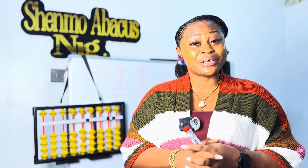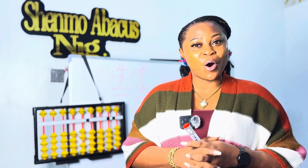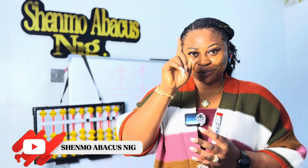Alright, let's go! Number one: move in four, return three, move in one, return two. What is your answer? Let me know in the comment section.